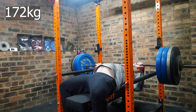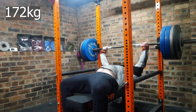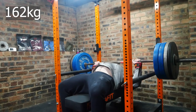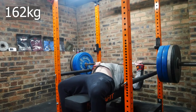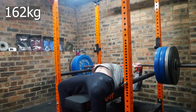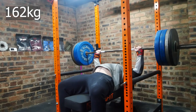Hopefully the background noise isn't too much. This session is on the slingshot, and the tempo is 2-2-1. The one just means it's not an explosive press, just a controlled press — meant to be a two-second count. The more important thing is that it's a much slower tempo than I'm used to using with this kind of load.